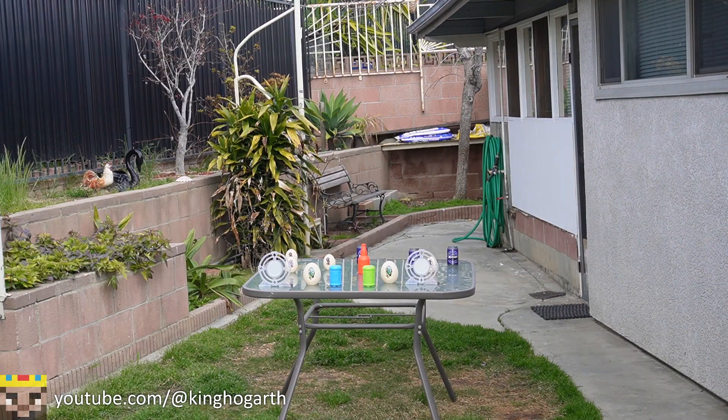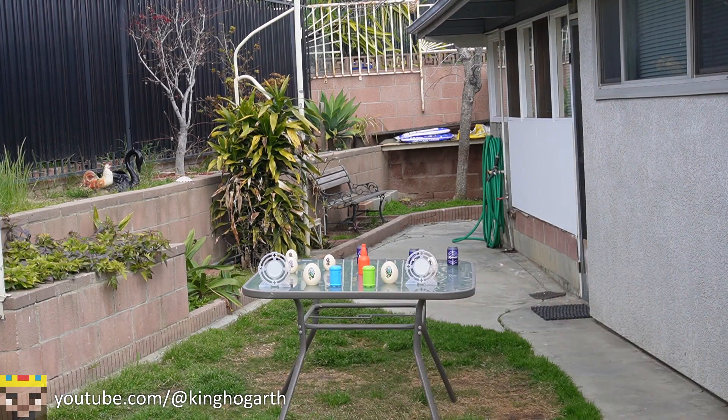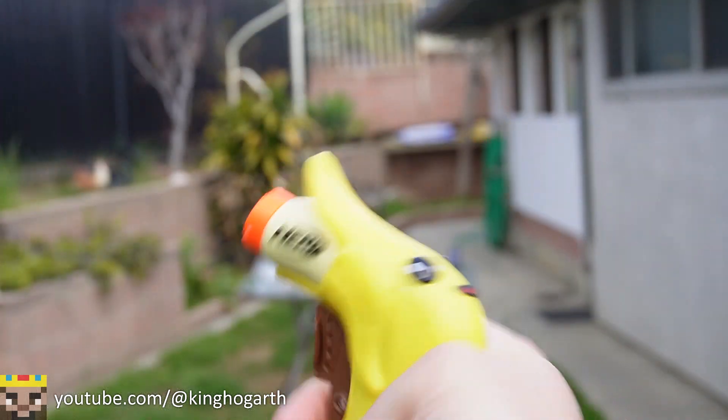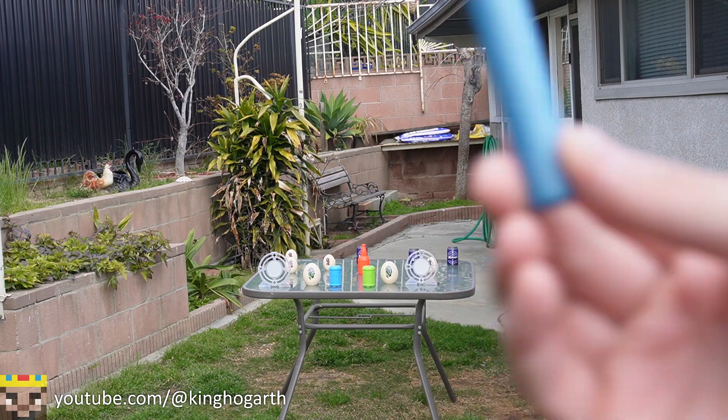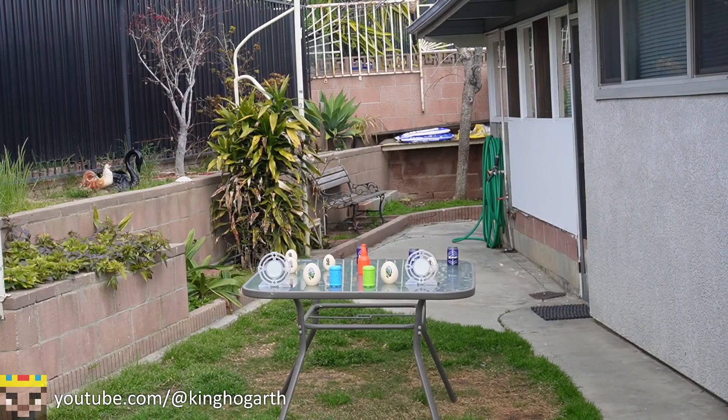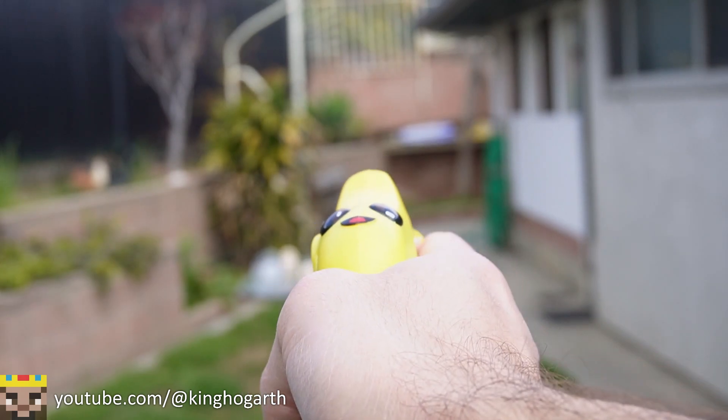Here we are at the accuracy test. We have our targets set up. We have the Micro Peely, and we're going to fire three shots out of this blaster, starting off with Nerf Elite. By the way, that is your sight picture — not much of a sight.